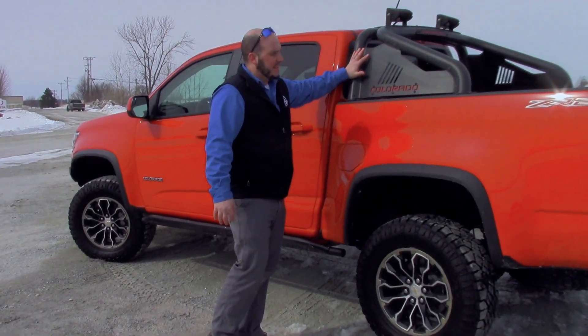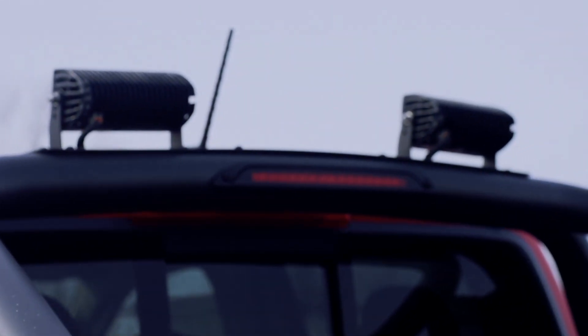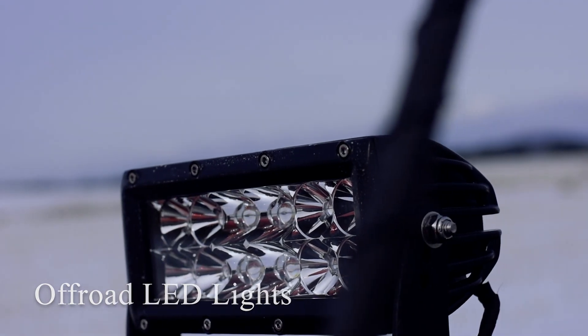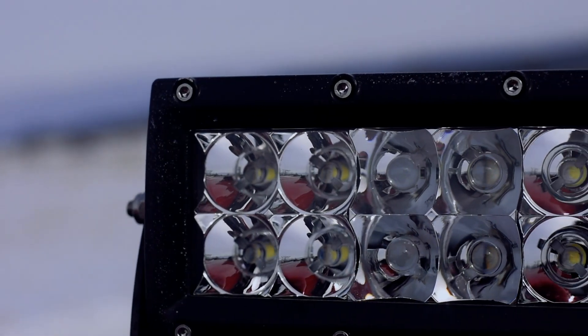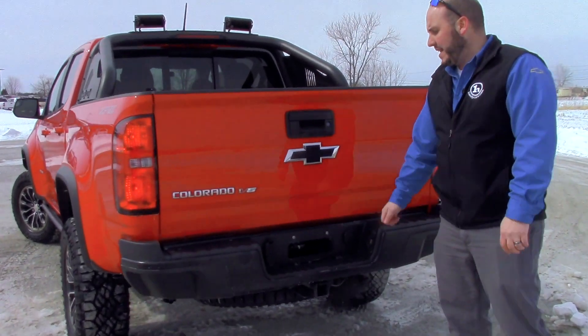Also equipped on the ZR2 is the off-road bar. That off-road bar comes equipped with off-road LED lights. Those LED lights are activated by a switch inside the cabin and are intended for off-road use only. You've got the backup camera flush mounted in your tailgate handle.